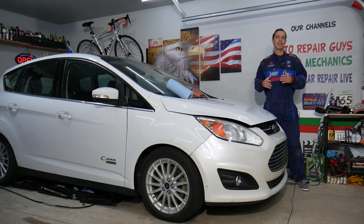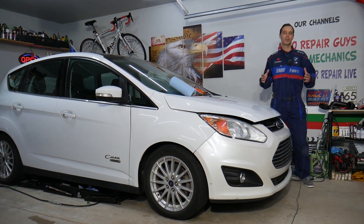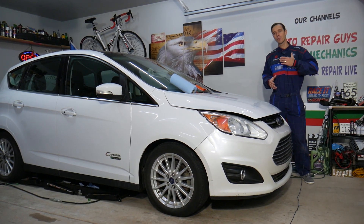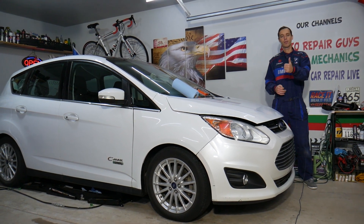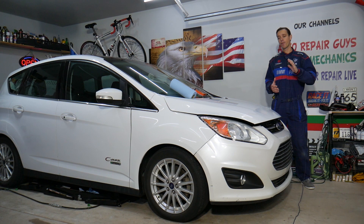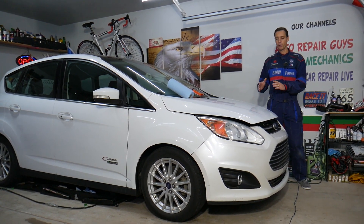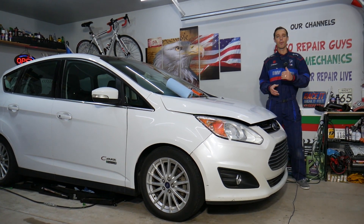Every single car we get here at the garage, we try to make at least two to three hundred free repair videos. Our mission at the shop is to save you as much money as we can. All we need in return — please subscribe to the channel and like the video so we can keep making these free videos. If you want to save money on car parts and tools, check out the link in the description below — that's where we get all our supplies.